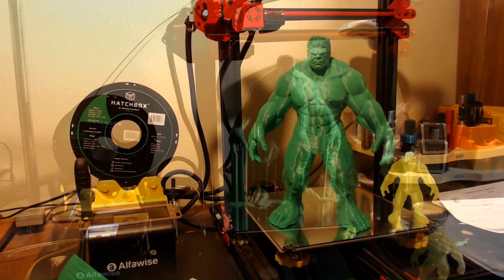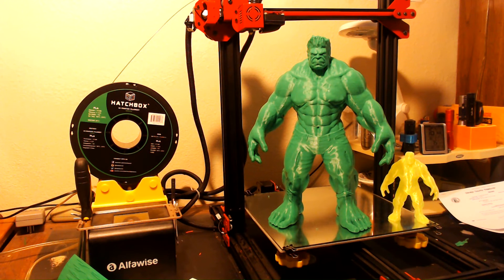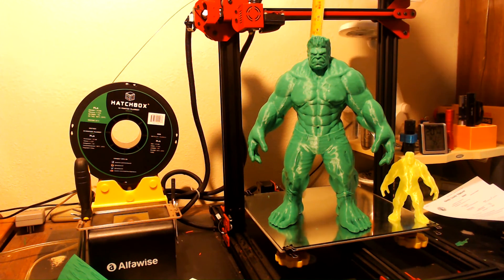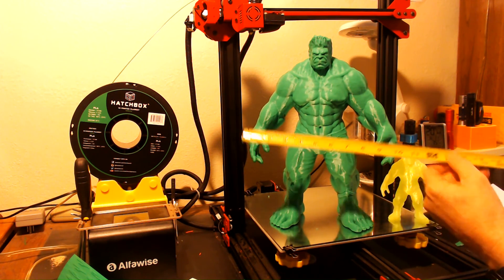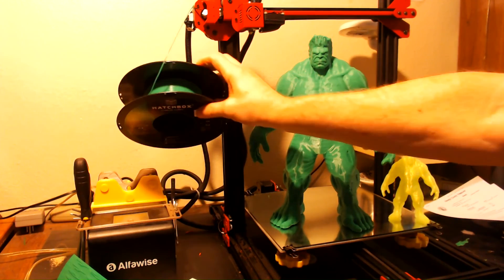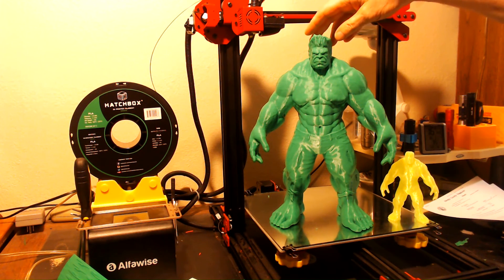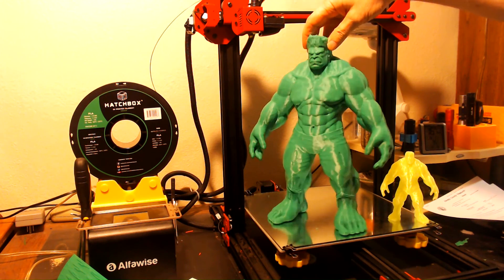So here he is everybody — the giant Hulk on the Alphawise U20 printer. I've got a general cleanup of all the support done. It's not 100% cleaned up, but I was so excited I wanted to get the final video up and shown to you. And he is a beauty. He stands — let me find my tape measure — he stands just about 14 and a quarter inches high at the tip of his hair and his width is 10 inches wide. He used almost a full roll of the really excellent Hatchbox green filament. You can see the beautiful detail in his face, in the torn-up pants, in his musculature.